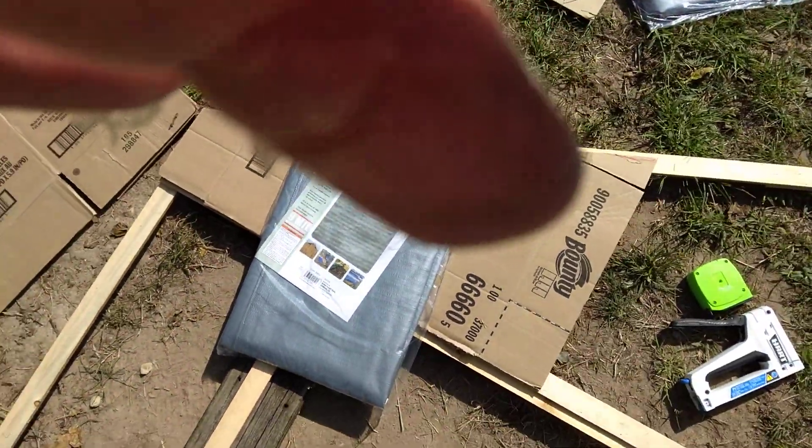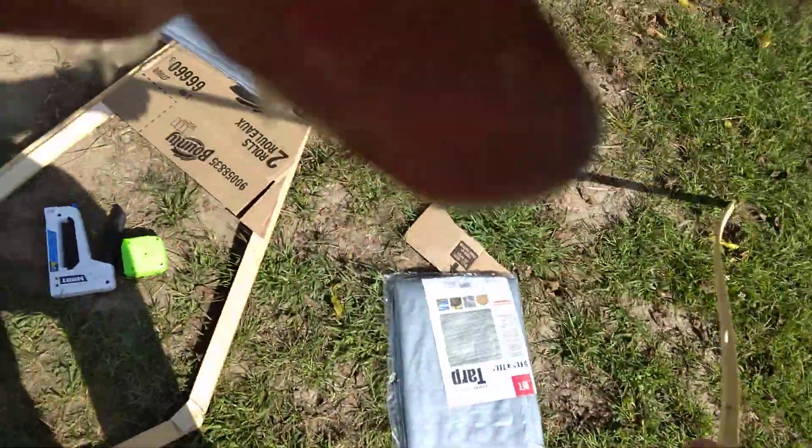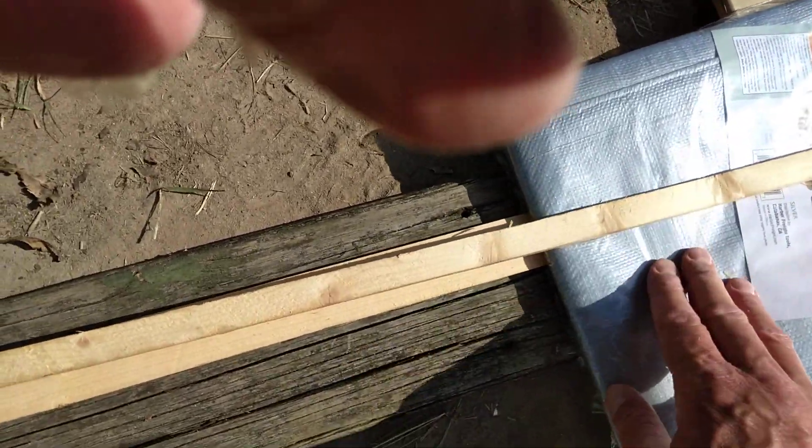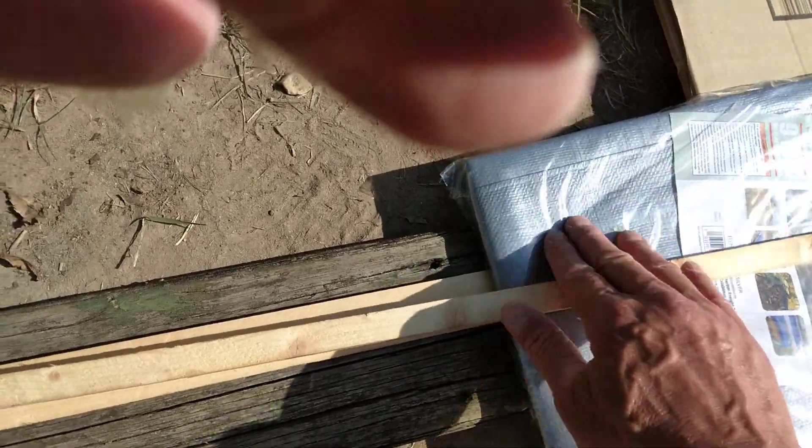Then I'm going to take more pieces of trim — smaller pieces of trim that I made — a 2x4 cut down the middle, and that's going to go on top of the tarp. When it's done, I don't even know if you're going to be able to tell that it's a tarp.